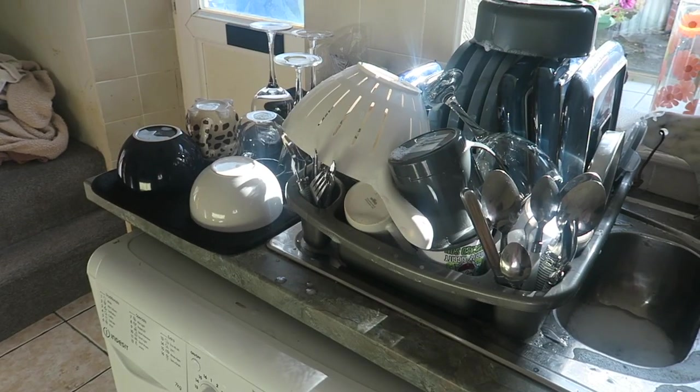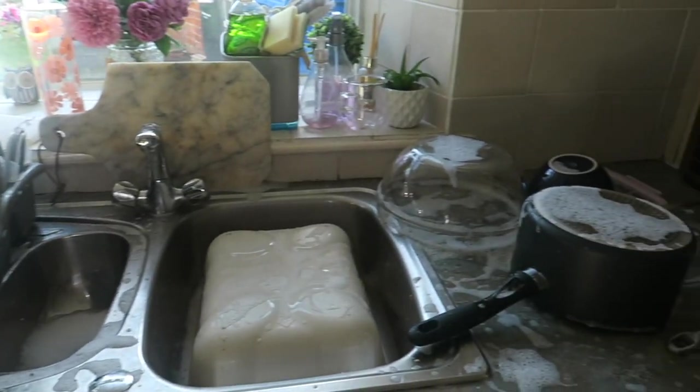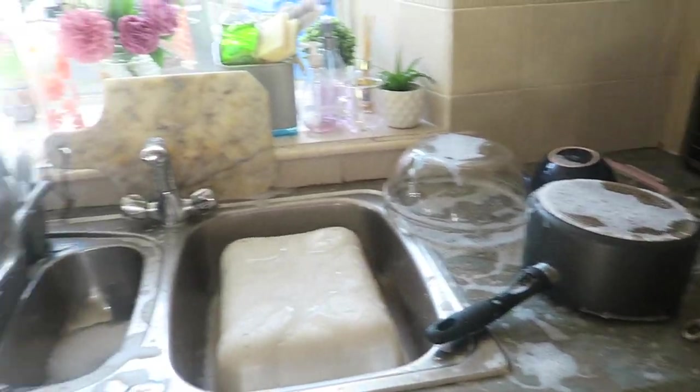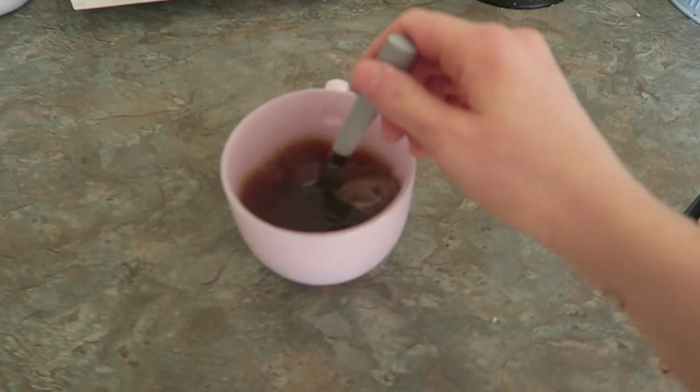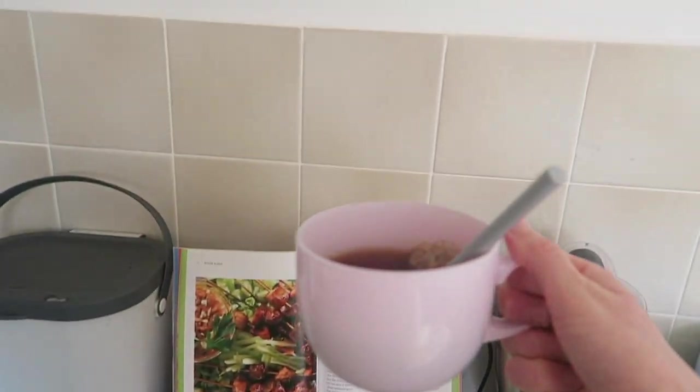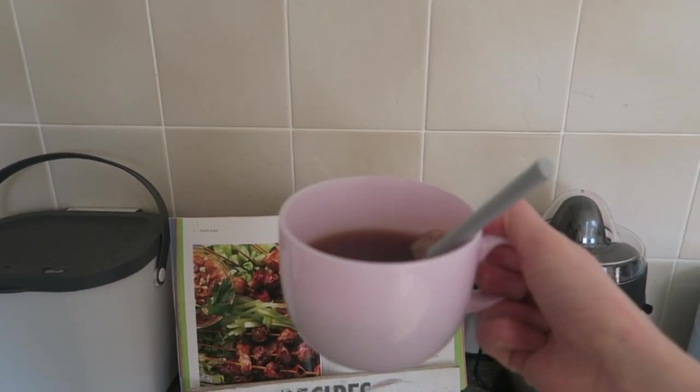My camera lens is kind of steaming up a little bit, I'm not sure why. There was a concerning amount of washing up that was done this morning — I even had to put things on the side. I'm just making a cup of tea in my new mug. I literally bought this yesterday from Morrison's, I just fancied a new mug. I'm the kind of person that really looks forward to having a drink if it's in a mug that I like — it's just the little things.